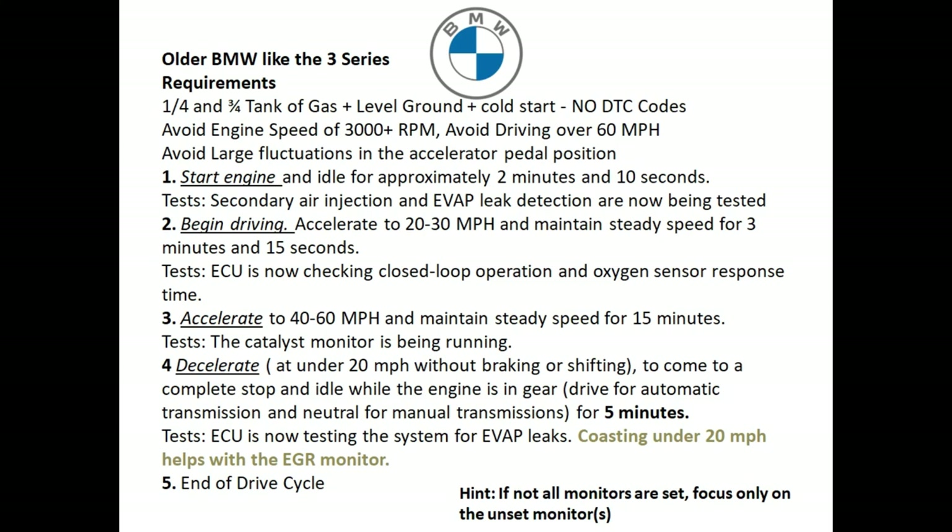One thing that's really important for step four: if you're having an EGR issue, make sure that you coast to under 20 miles an hour — this is really helpful. Step five: end the cycle and turn the vehicle off. Plug in your OBD2 reader into the vehicle, turn the ignition on, and check the inspection monitor to see which ones are incomplete. If there's something that's incomplete, focus only on the unset monitor.